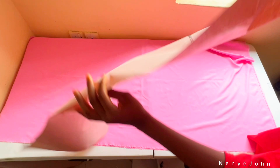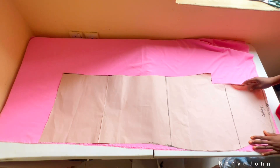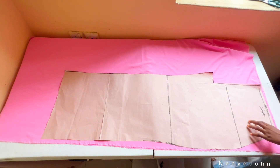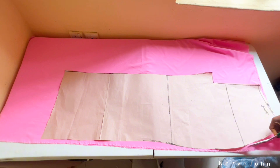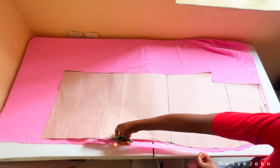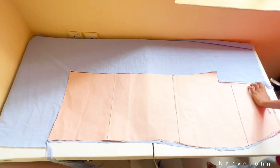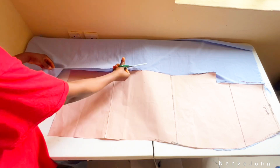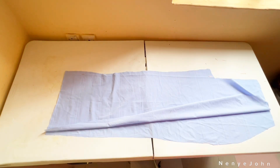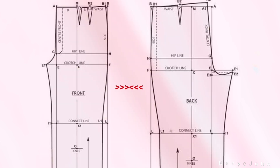I'll cut the front piece on the main fabric before moving to the back panel. I'm cutting a lot of trousers with this pattern, so I'll cut all the front pieces and set them aside. Fold your main fabric into two, place your pattern on top, secure with pins, cut out, then pin and label the pieces as front panels so you don't mix them up with the back.